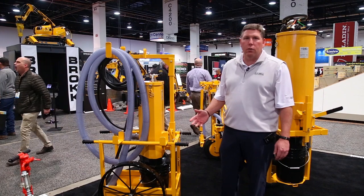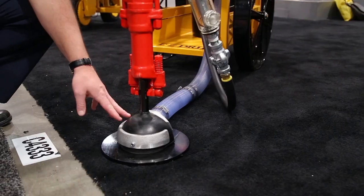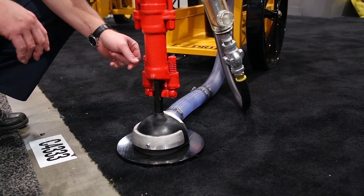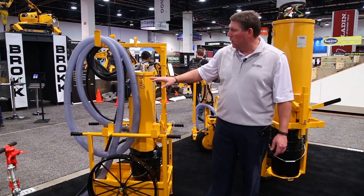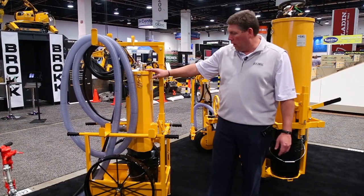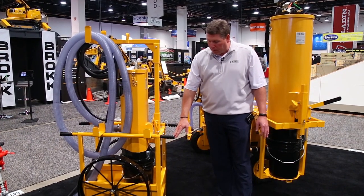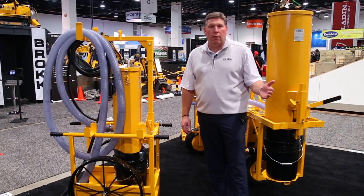This dust cart will allow you to work with any handheld drill. You'll see that we have a shroud down there on the end that will go around the drill bit and will collect the dust when it's being drilled. It will come up through this two-inch hose and into a collector. The collector will then pass it through the filters into the bucket, which can then be removed and disposed of properly.